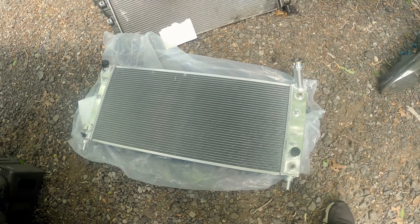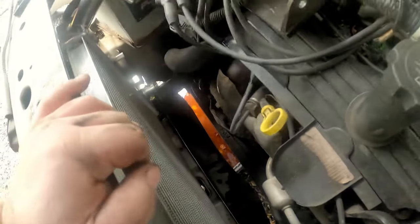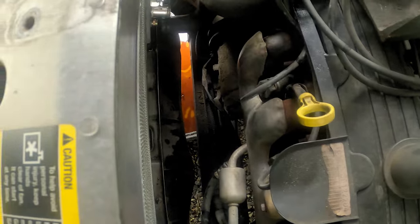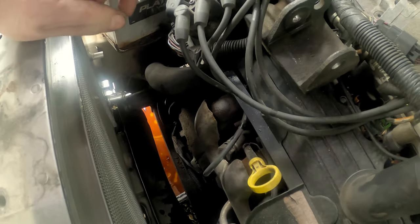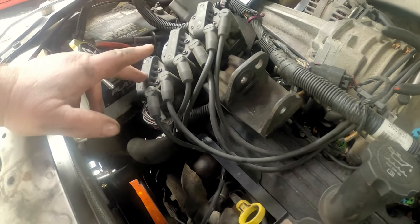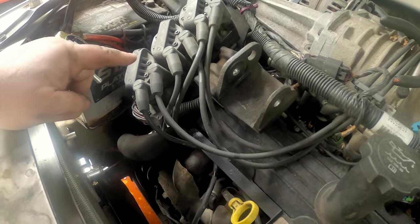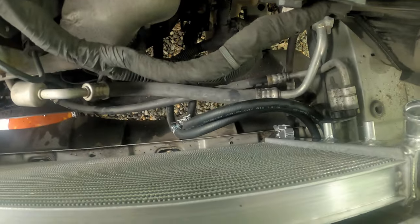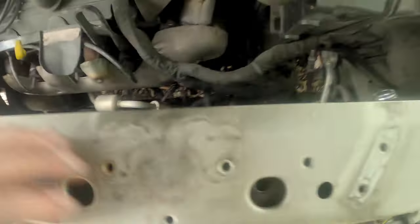Here is the new radiator sat in. I decided to use the stock hose on the bottom because to get the top silicone hose off correctly — especially with spring clamps — I'd have to remove the ICM bracket, and I don't need to do that right now. I have another job coming up on this car where I will need to remove that bracket, so I'll do the radiator hose then. I am going to go ahead and swap the top one though. The transmission cooler lines are now flexible and can be pushed completely out of the way of the fan.